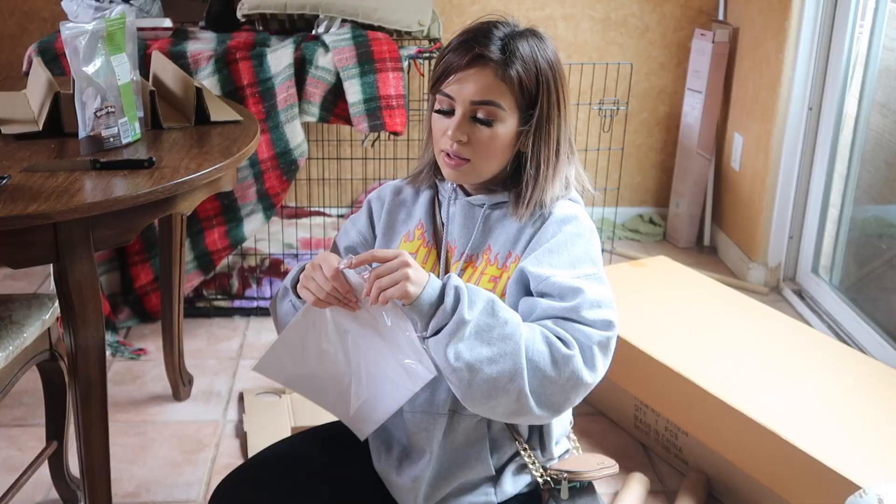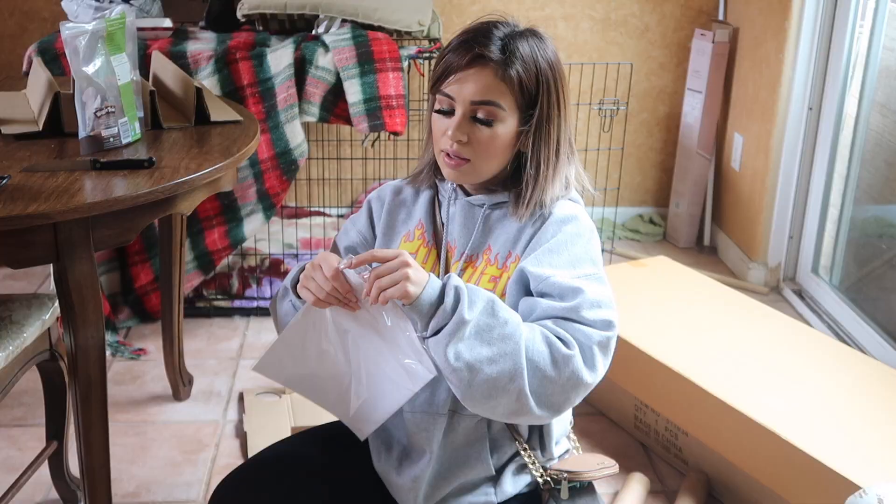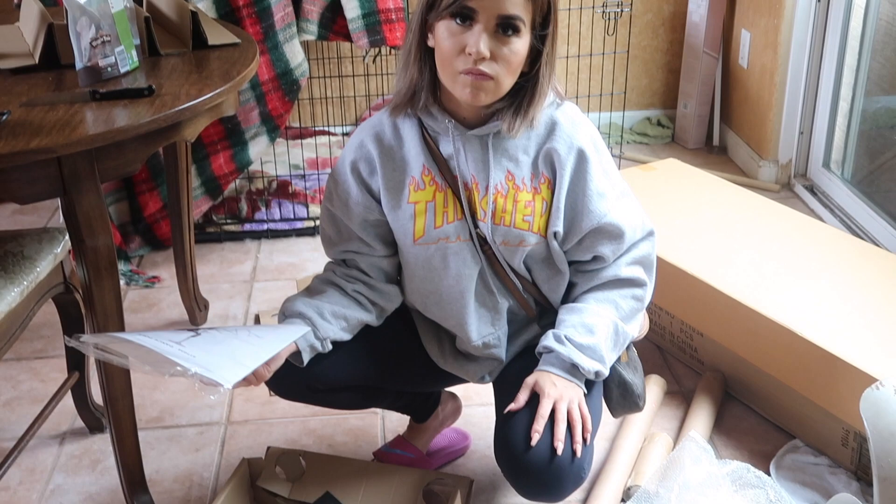And then you obviously get the instructions. There's also a video on the side where you buy it. Are you ready? Sure. Just set it up.